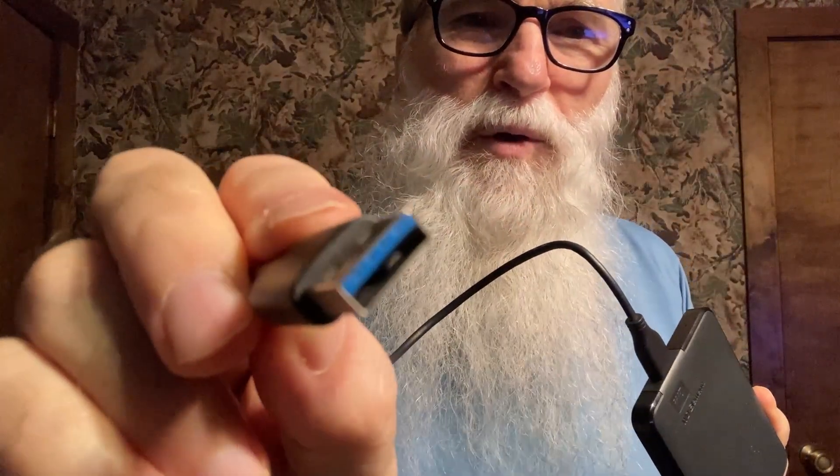It just uses a regular USB cord. It's a blue USB cord, so that means it's USB 3.0, which means it's fast — and it is fast. Once it's plugged in, it's almost like it's in your computer already. It's just as fast as the drive you have inside your computer.